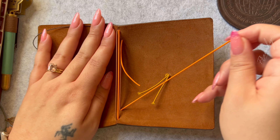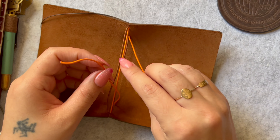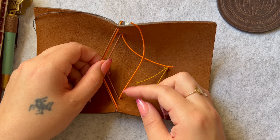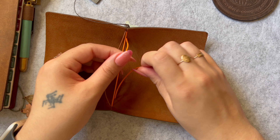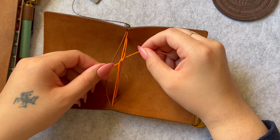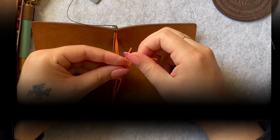Then you're just gonna want to quickly tie this up — I'm sure you'll do it faster than me without the nails. You want to make sure it's pretty tight and make sure that the inside string has the same amount of slack as the original string.